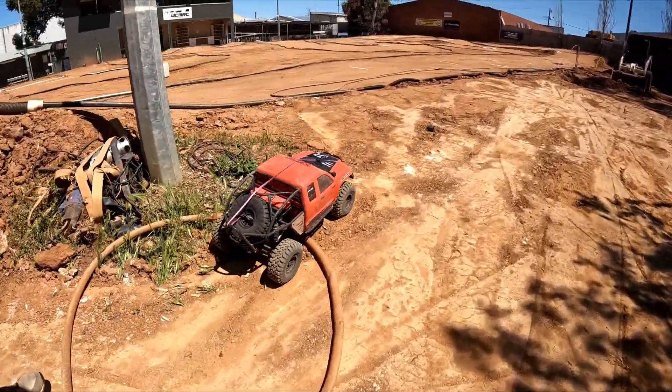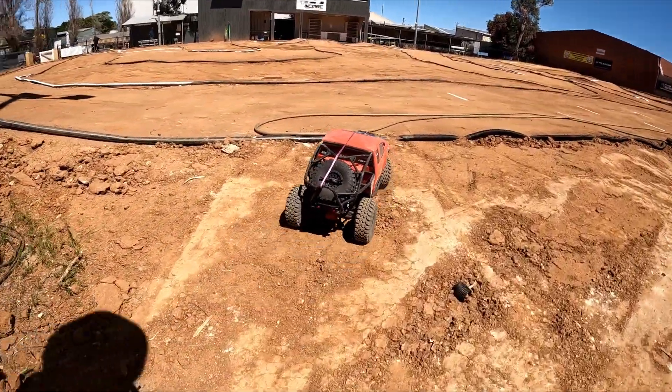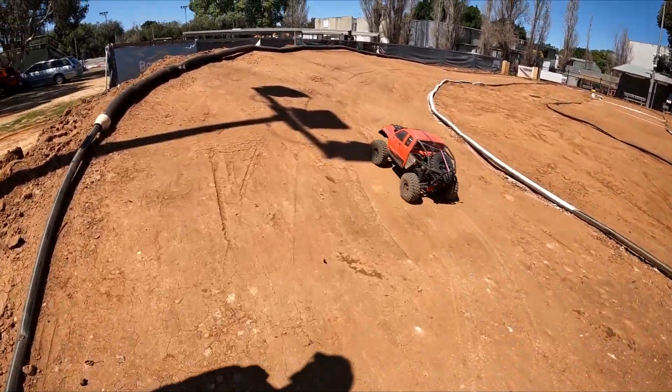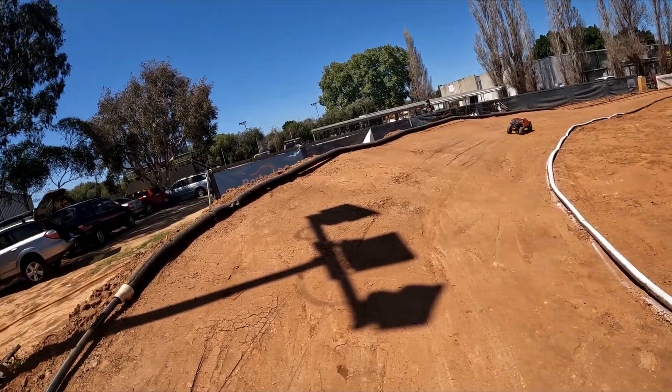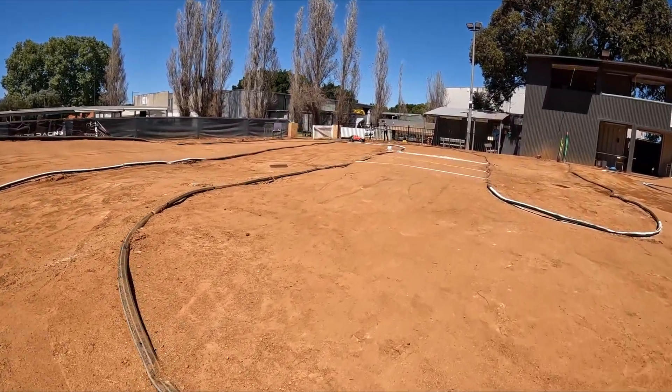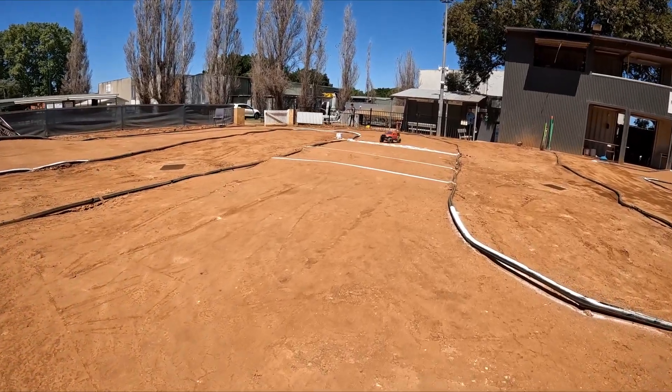G'day, welcome to Total Scumbag RC! We've got the SCX Honcho and it's going to do a little test lap around the new track — the new layout at WCMRC. The committee has been working very, very hard on making the new layout.